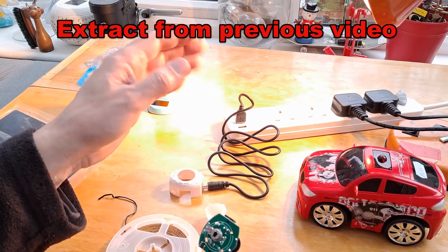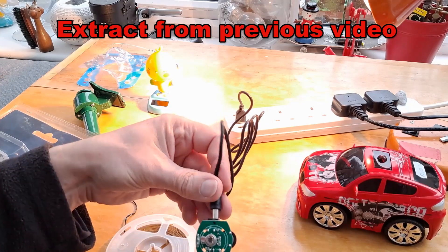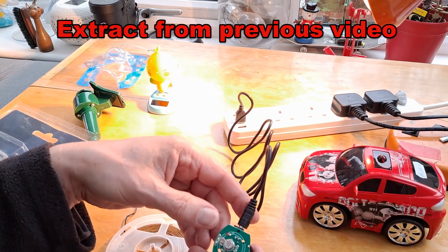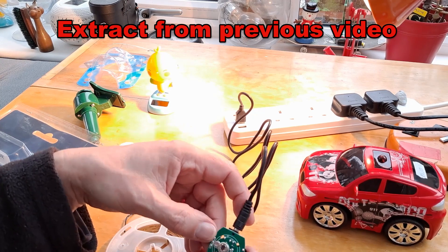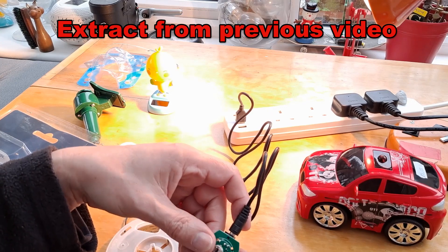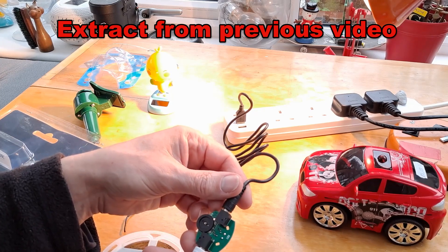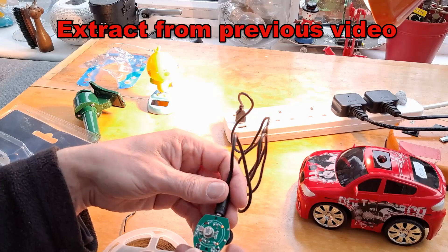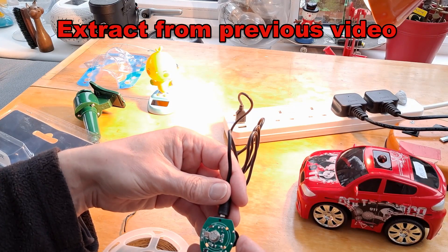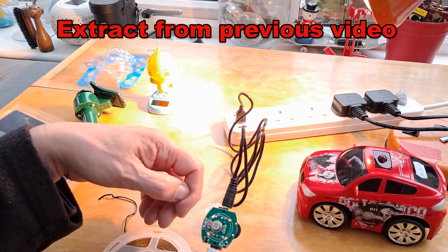Maybe it'll only come on in the dark — good point. So if we cover one of these... No. Well, how disappointing. I'll go and get a little power bank and I'll go in somewhere dark and see if it comes on.